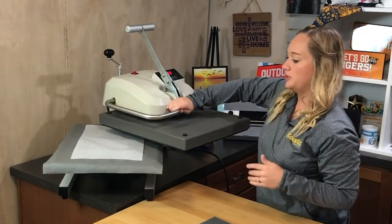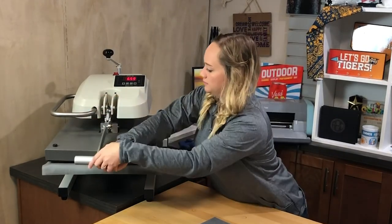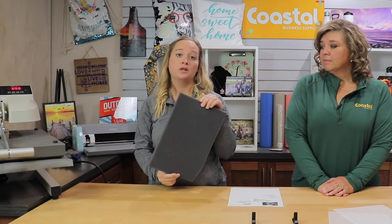We are pressing today at 400 degrees for seven minutes at a medium pressure. Another accessory that you can use to assist with pressure is our foam pillow — we have cut this down and you can also put this on the bottom underneath the slate when you're pressing as well.